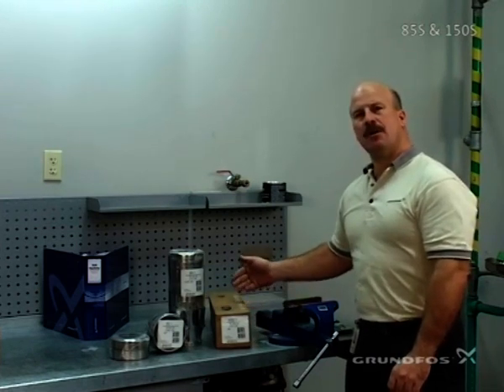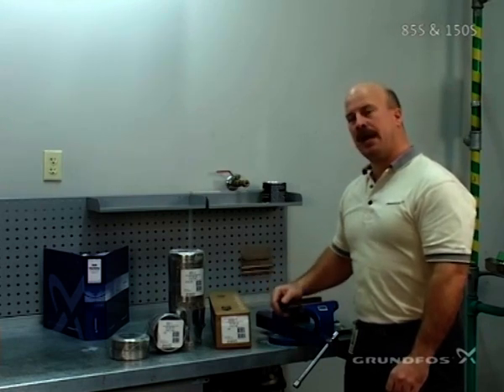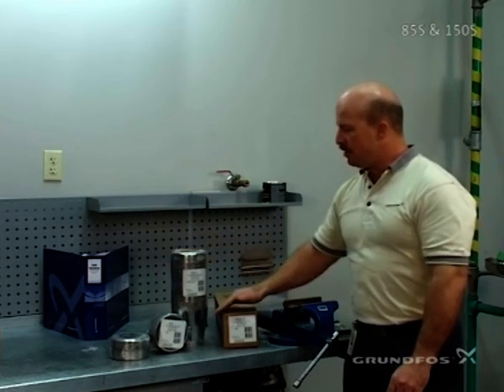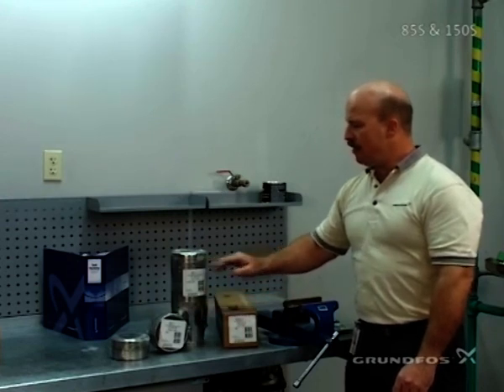Inside the box you have four straps, your shaft, along with your name tag. Then there is the standard package assembly which consists of your four-inch inlet in this case, a chamber, and the discharge piece.